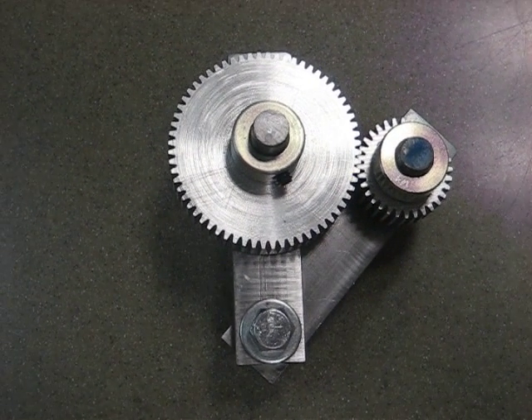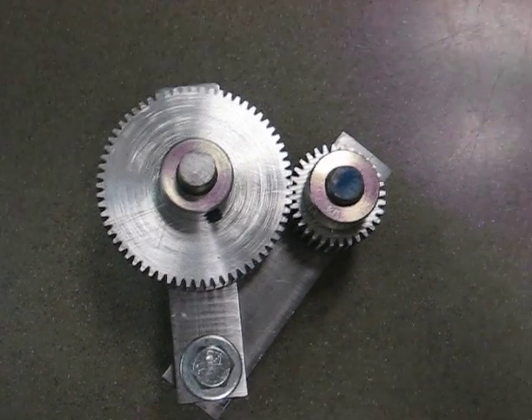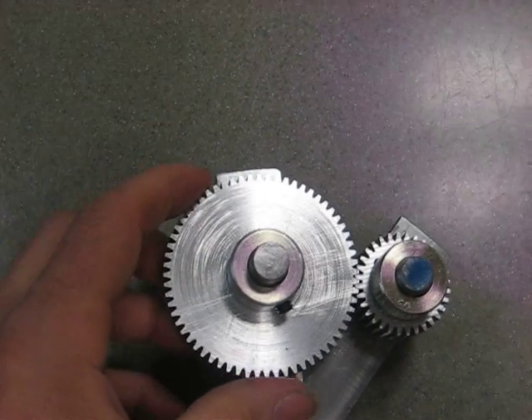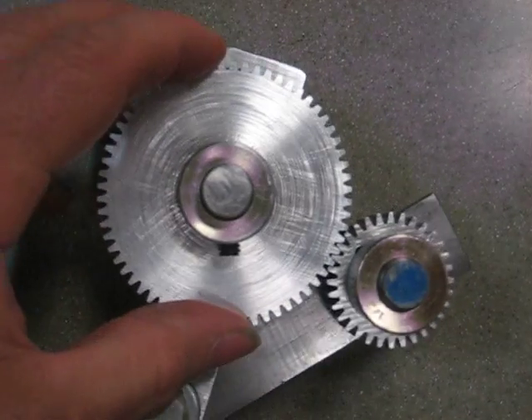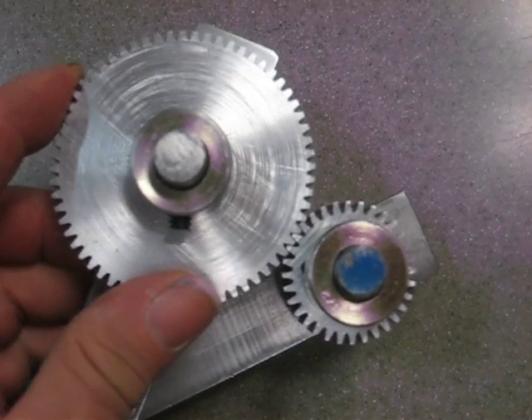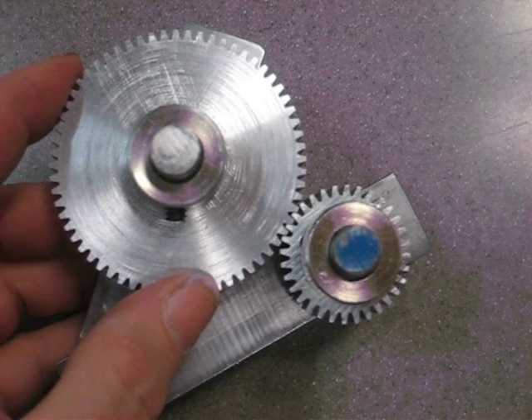Here are the gears that I cut on the gingery milling machine. I just wanted to show the gears a little bit. In the last video I was cutting this 64 tooth gear. Here you put them on a little thing. They actually mesh pretty good — actually mesh very good. Of course you have to have a little bit of backlash.